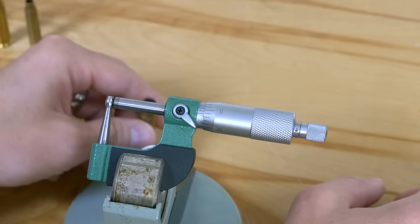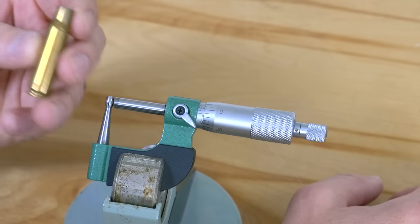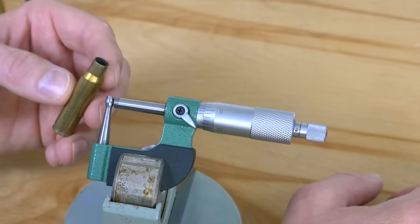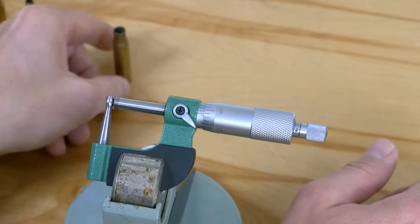So we've got a full thousandth of an inch of variation. This would not be a good candidate for precision rifle. So there you go — it's that easy to use the tool.